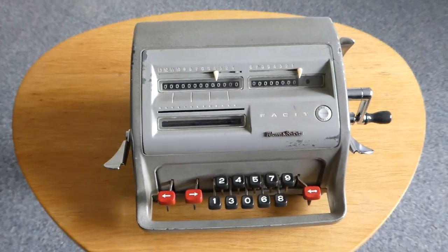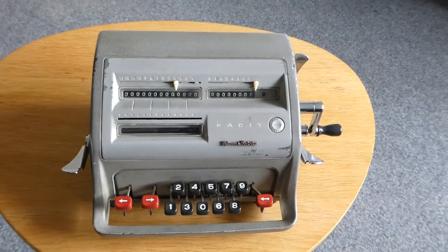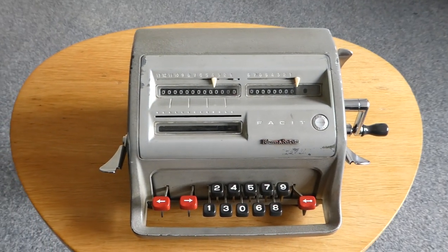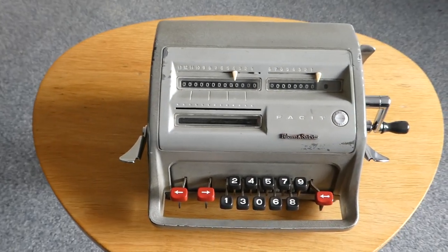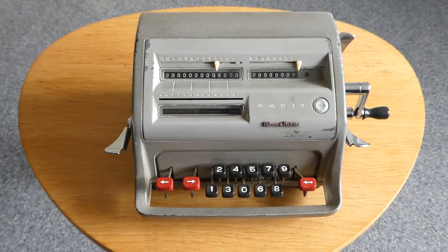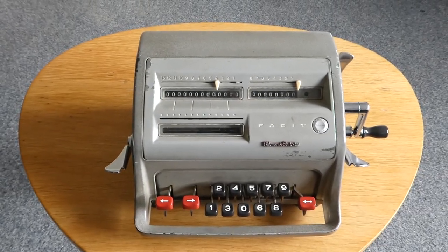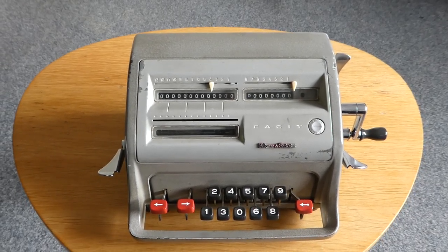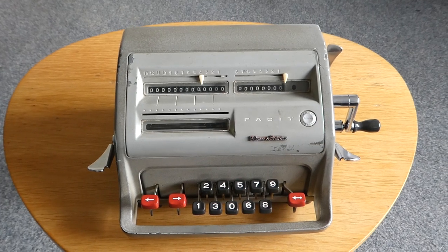Previous versions of this model go back to the first version, which was made in 1932 and was called the Model T. Subsequent versions were virtually the same — each version basically only changed the outer casing. This is the last version, which started in 1957.